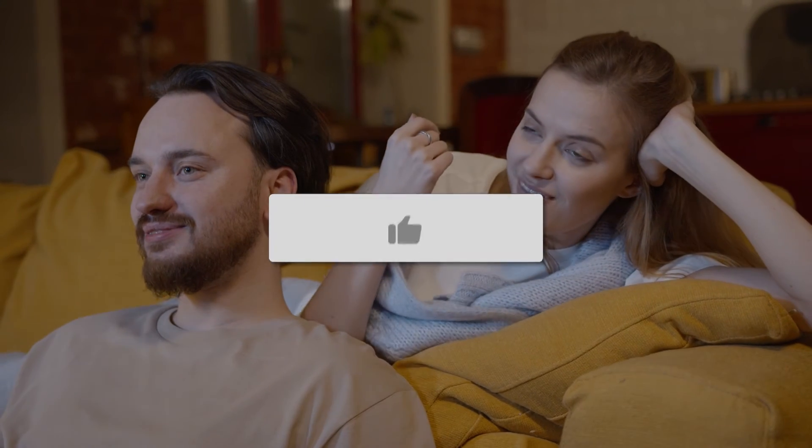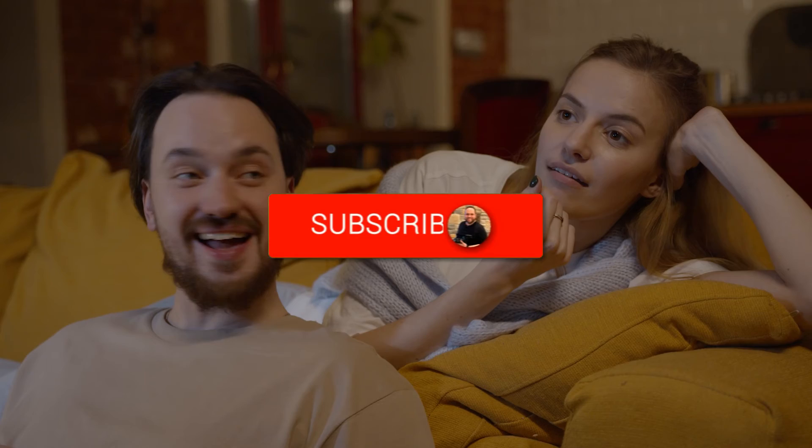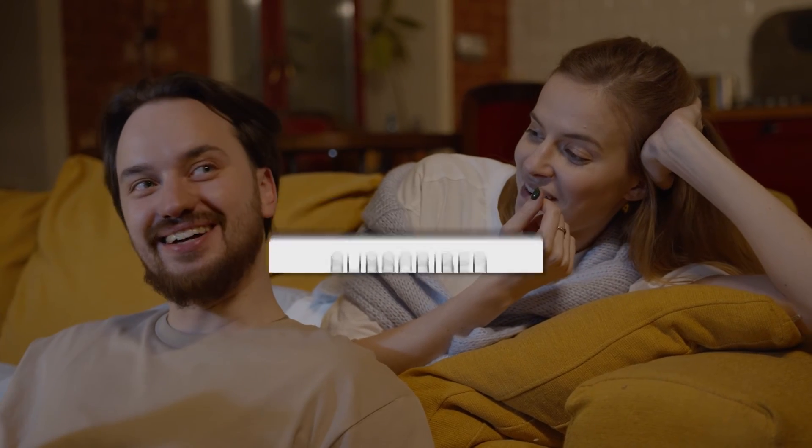Thanks for watching this video. If you found it helpful, go ahead and click a thumbs up. Go ahead and subscribe to my channel. I make tech videos all the time, and I'd love to have you back in the next one. Take care.